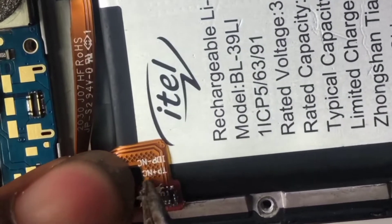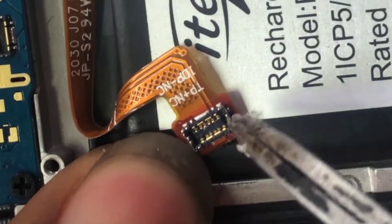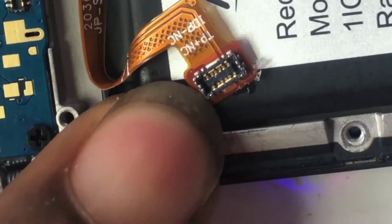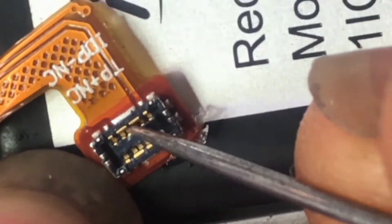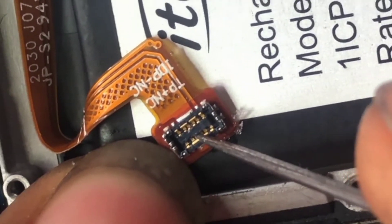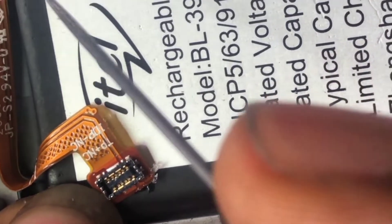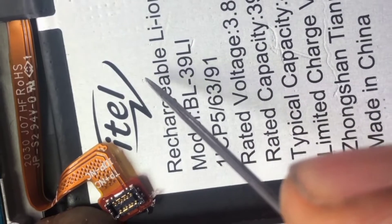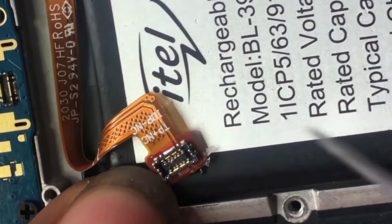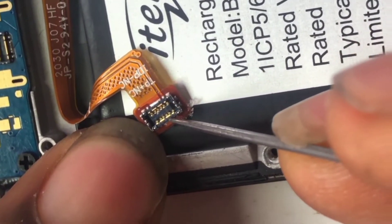This is the battery terminal and this is the battery. Here is P-minus and here is P-plus. These two legs here are the P-minus because they are short, and this one is the P-plus — that is the positive side — and here is the negative. In the battery, we need three terminals: the BSI, which is the battery status indicator, and we have the positive and the negative.